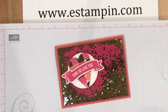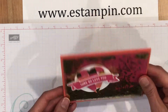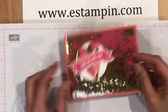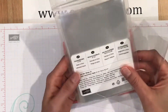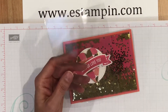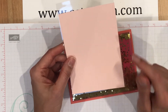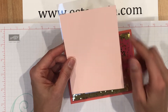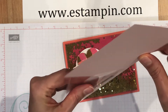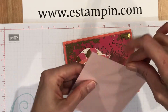Hey everybody, this is Elaine. I just wanted to show you how to make this really quick, easy, and simple shaker card — isn't this lots of fun? I started with some of Stampin' Up's cello bags, 4x6. Here's a cello bag, and I cut a piece of cardstock down to a little bit less than 4 inches by 5 and a quarter, and then all you're going to do is insert your cardstock into the cello bag.